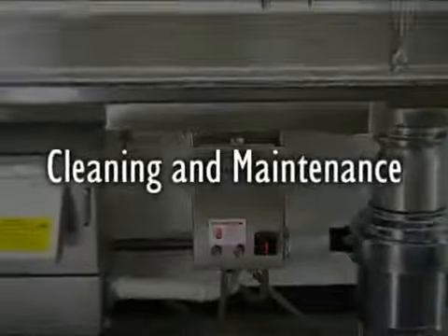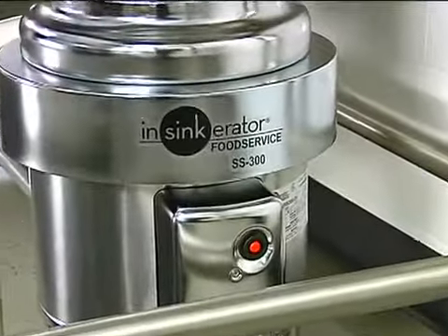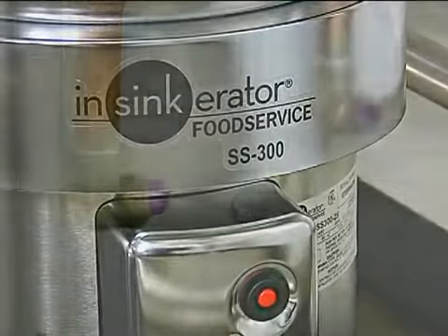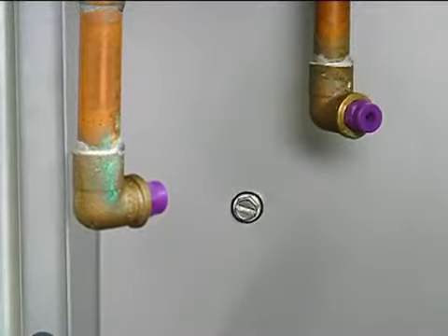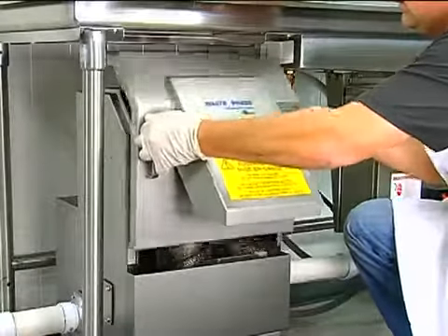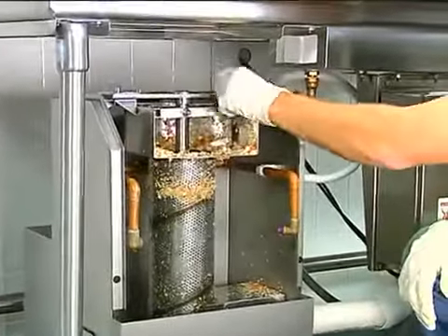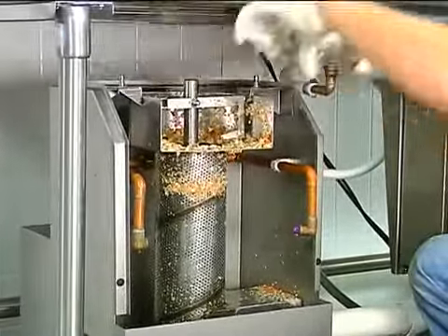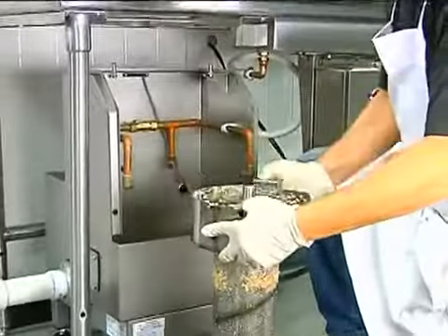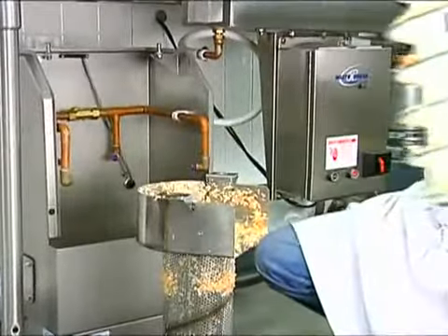The cleaning and maintenance routine for the Waste Express system is easy. The disposer does not require cleaning — simply run it until all of the waste has been processed. The dewatering unit should be cleaned at least once per day. To clean it, simply remove the chute by pulling up on the handles. Next, loosen the captive fasteners and lift off the bearing bracket, then lift the auger and screen up and out.